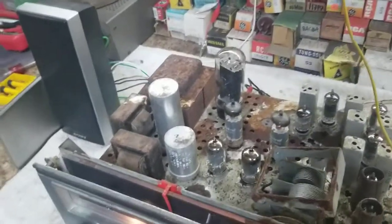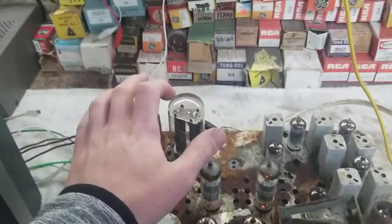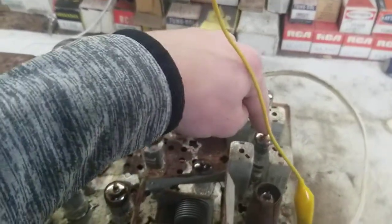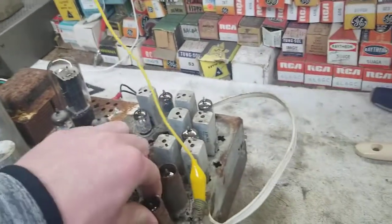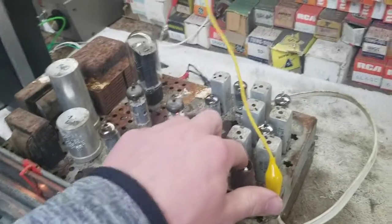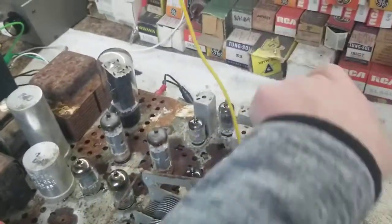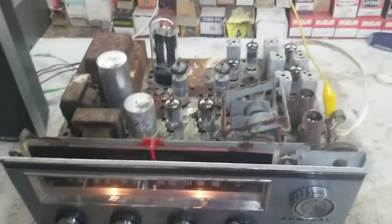This is Deacon Blues by Steely Dan. The tube lineup is: 6BQ5, 6BQ5 for the outputs; 12AX7 for the preamp; 5U4 rectifier; 6AL5 ratio detector for the FM; 6AU6, 6AU6, 6AU6, 6BE6 — and a 6DT8 which is the FM converter. They also use a 12AT7 — one's the mixer oscillator, one is the FM converter. The 6BE6 is the AM converter. It's kind of sad that this transformer shorted; I was going to make a cabinet for this and use it, but there's not really any point now.